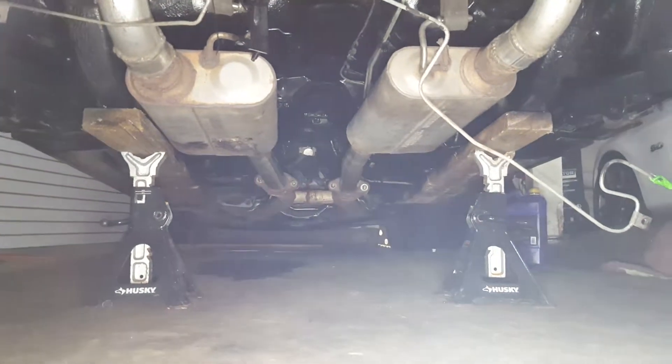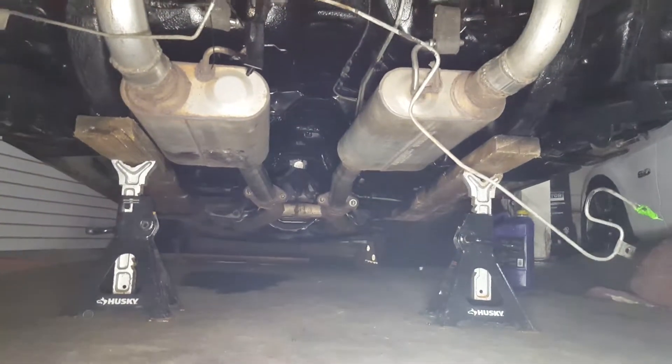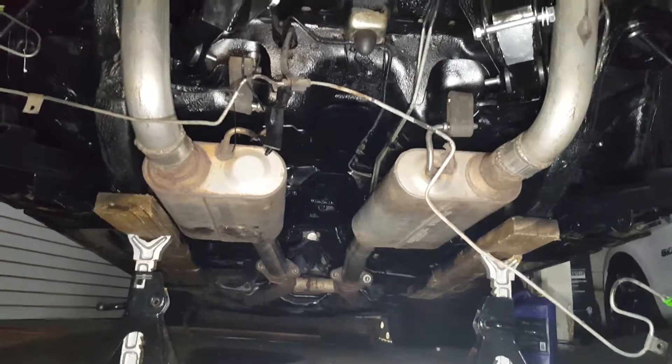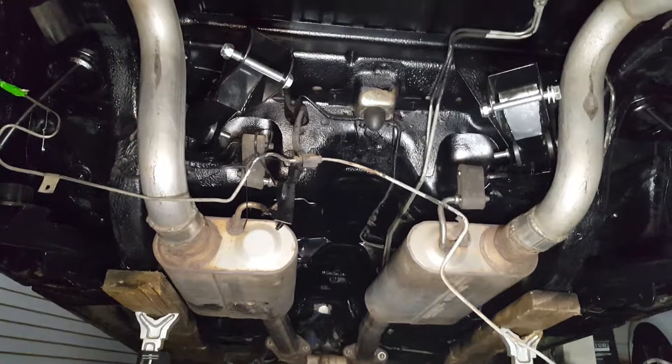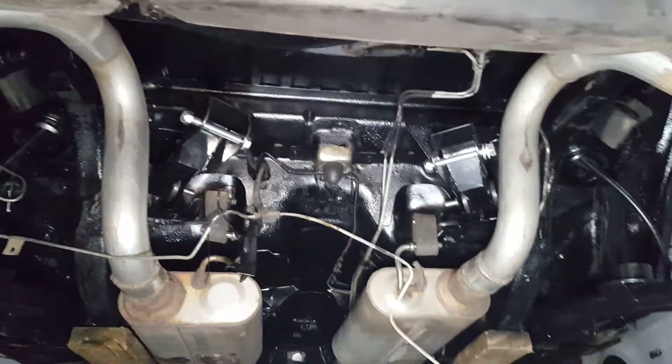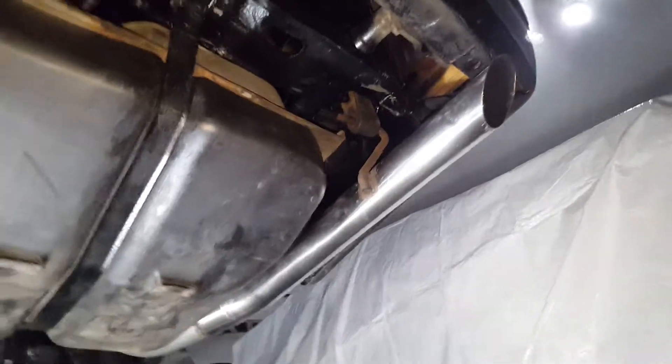Alright, here's another update. Got the exhaust in, upper and lower control arms in, the e-brake cables, gas tank — everything is just about ready. Got the rear end already taken into the shop, so I should be receiving it back by tomorrow.